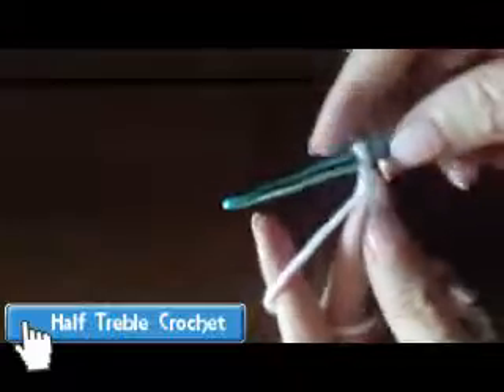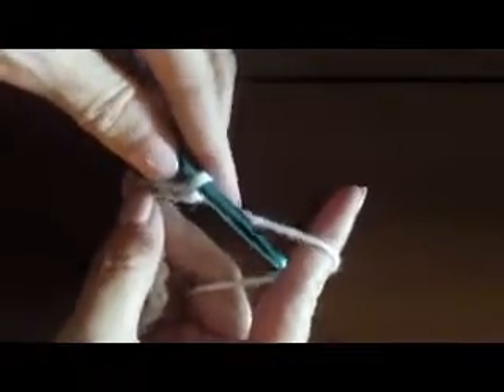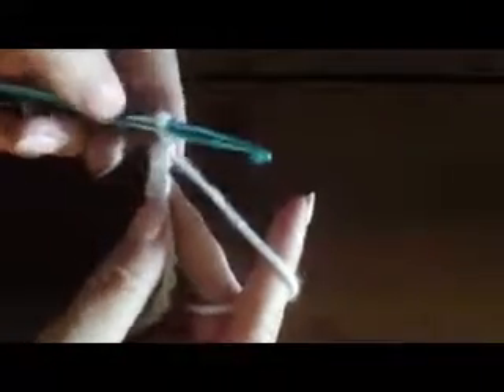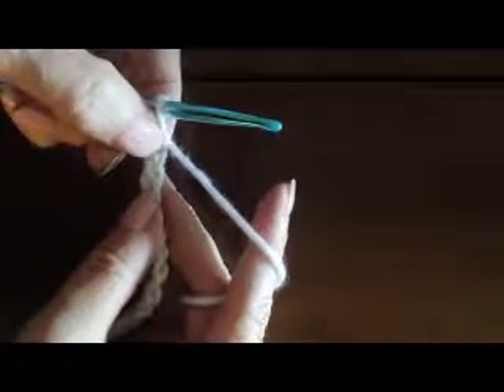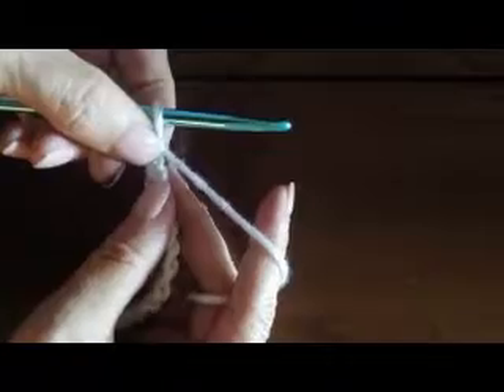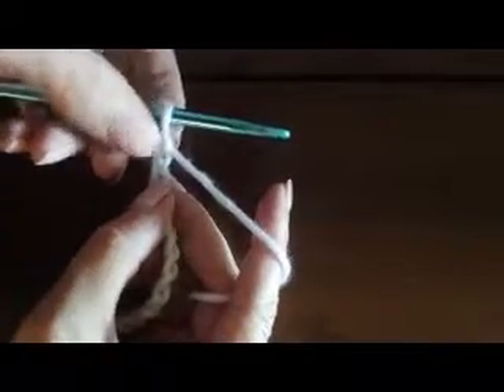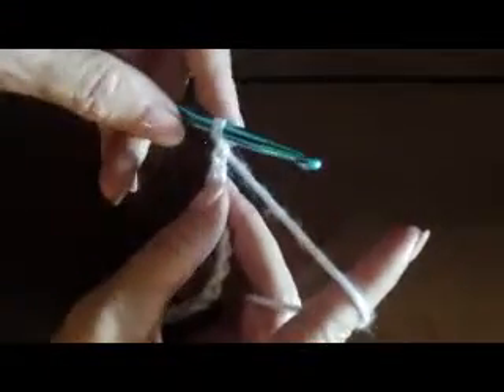The next stitch I'm going to show you is a half treble crochet. This stitch is a little bit taller than the previous stitches, so instead of skipping one chain and going into the second chain from the hook, we're going to skip two chains — this one and this one — or go into the third chain from the hook. This will raise our work to the correct height so we get those nice straight edges.